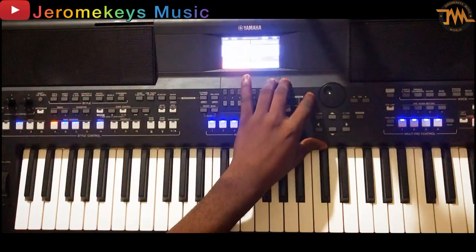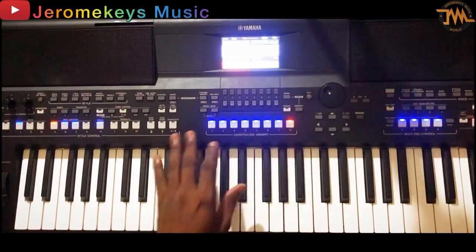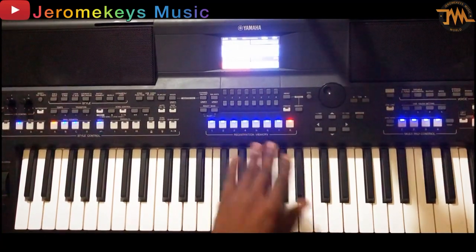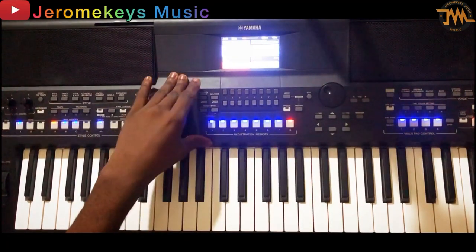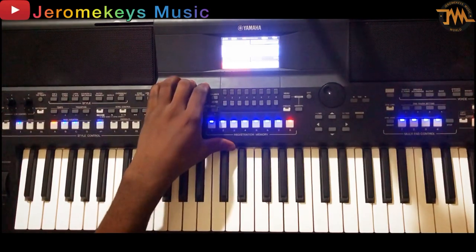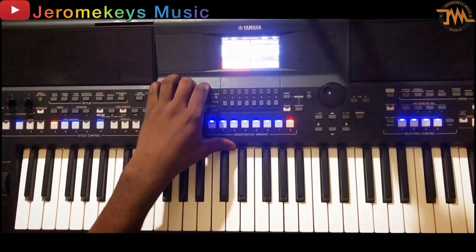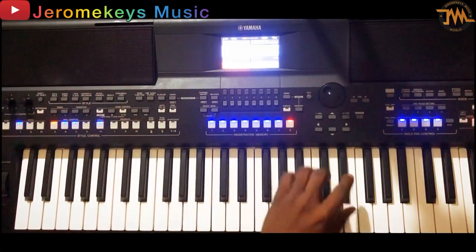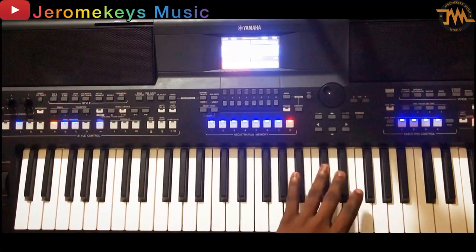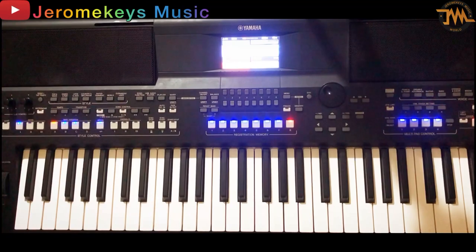So please keep watching. Let me just play this song first. When I start playing, I know you'll know the name of the song, but if you don't know the name, comment and I will tell you. I'm going to play it first, then I'll bring the camera close to the keyboard so you'll see it very well.